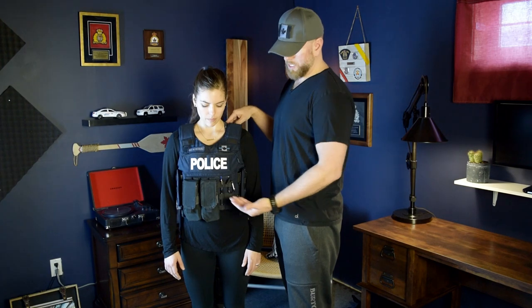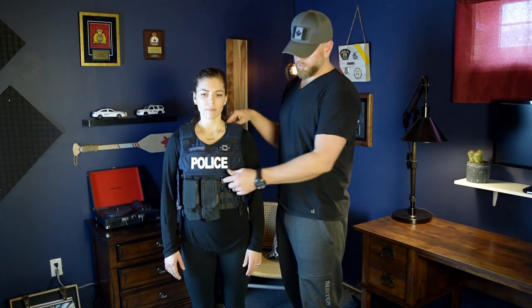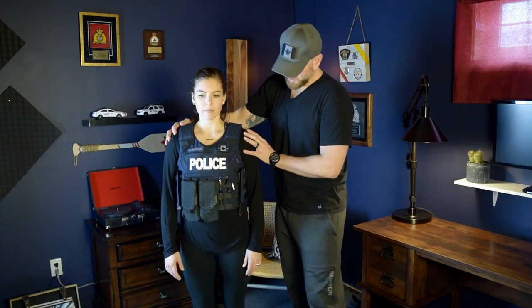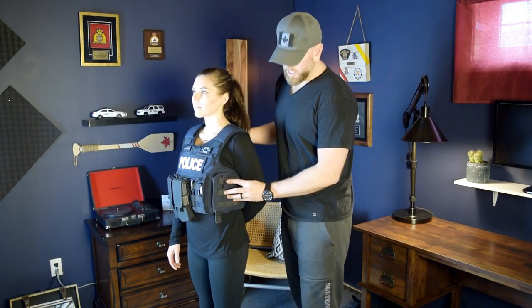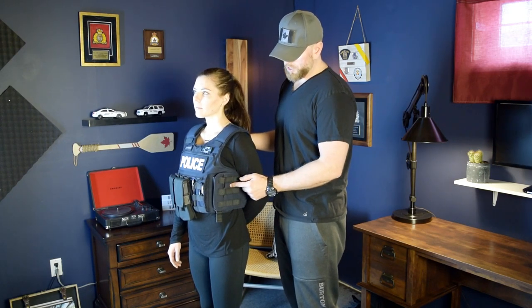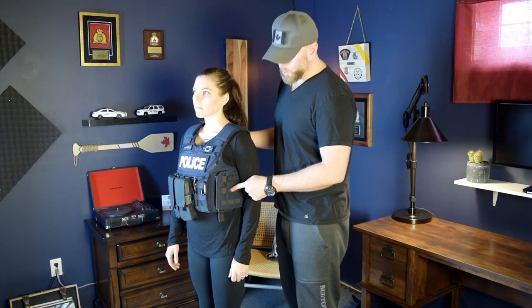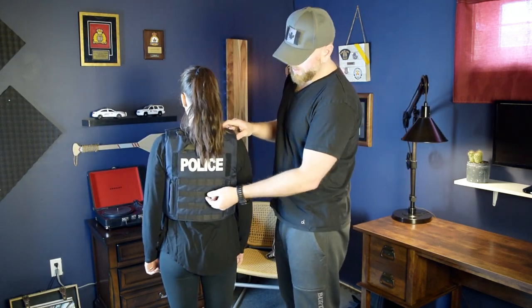The front MOLLE is standard MOLLE. In the RCMP we have our carbon mags fixed to it. Melissa has chosen to put a pen holder there — you can craft it the way that makes sense for you, but always make sure you follow your force's policy, which is very important. One of my favorite aspects of the vest is the side MOLLE. I wouldn't put anything very wide there since your arms will be in the way, but thin pockets for important items and handcuffs work great. And of course on this side is the quick-lock release — which is pretty dope.